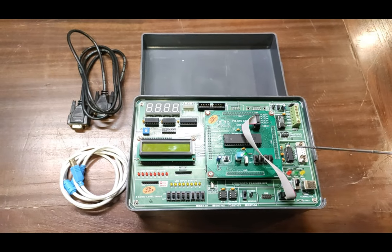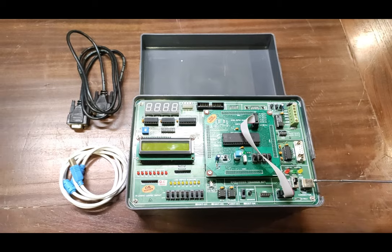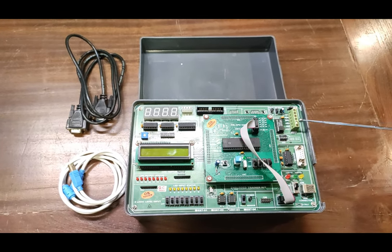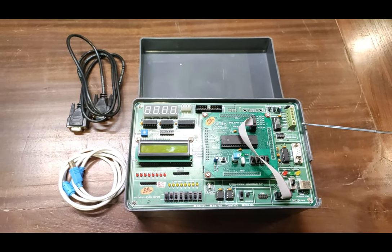This is the USB connector to connect the USB to the PC. These are the ADC analog input/output terminals at which you can check the analog inputs and outputs for the complete setup.